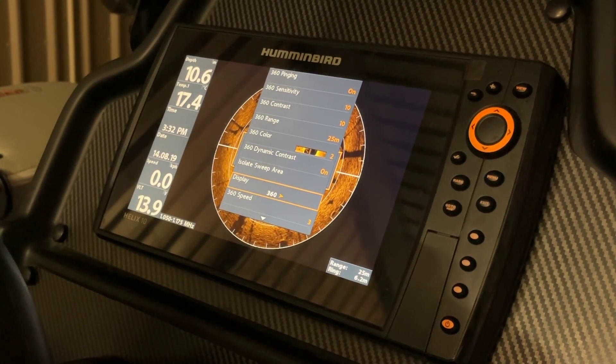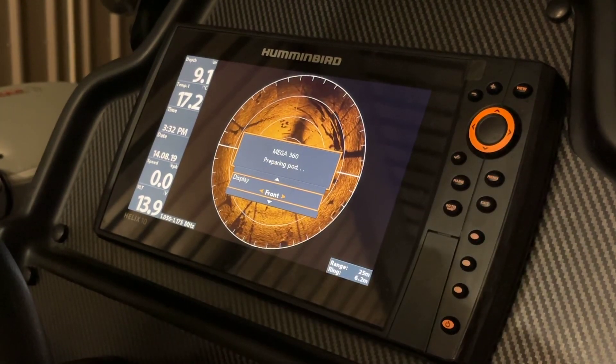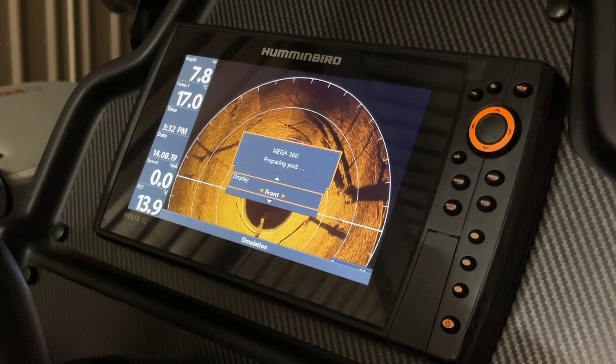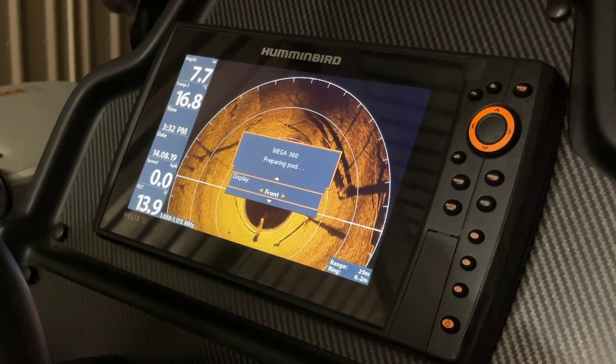It's currently set at 360. Using our left and right arrows, you can see we've now selected front, which will show us just what is in front of the boat.